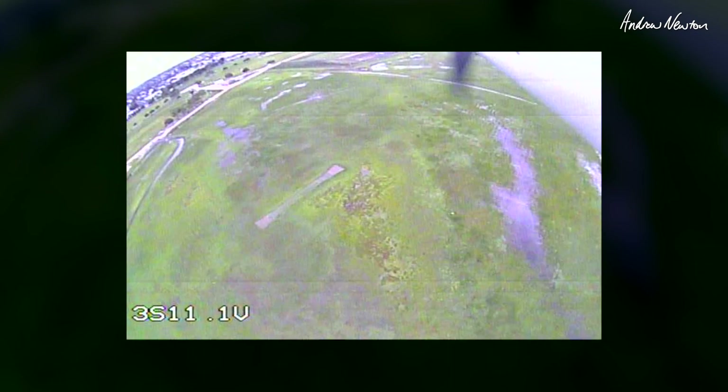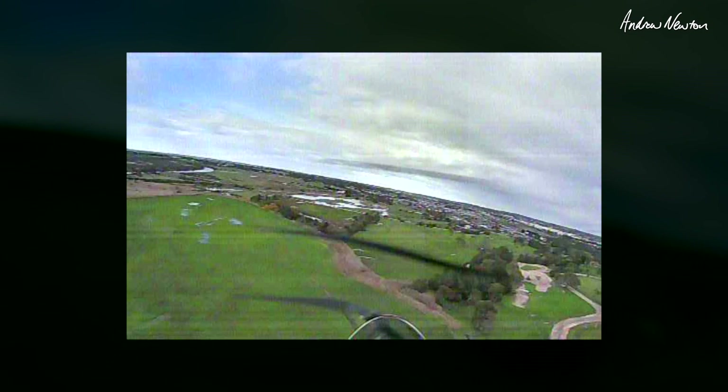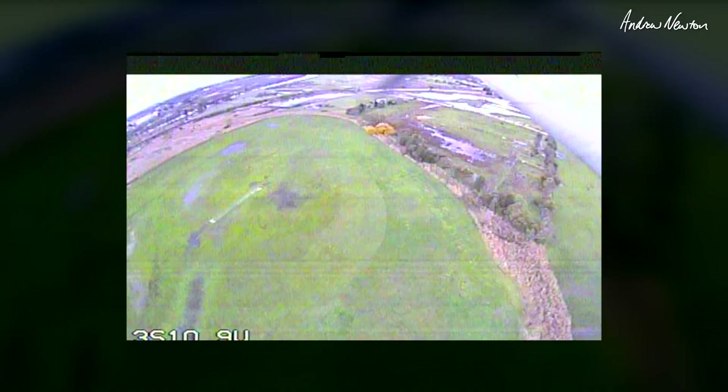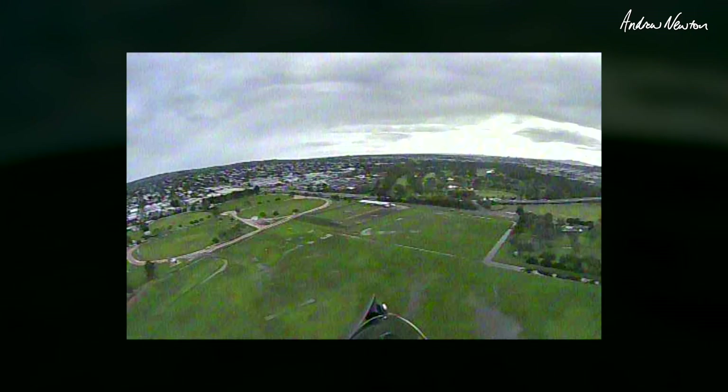That's flying nicely like that so I can just steer around. Water, water, water — there's some birds over there. This is a cheap alternative to the twin camera switching I did on a recent video on the Matec F722 wing board. For this one you can use it without a flight control board, although it probably would be better with one. Look at our sodden flying field. Forward facing camera, down camera.